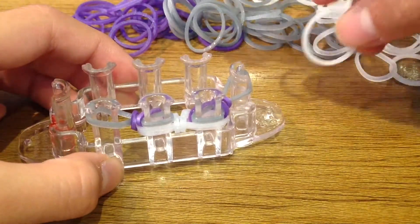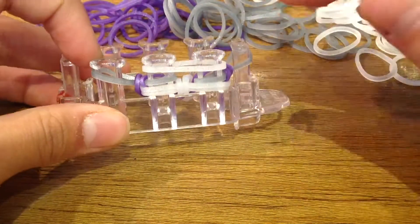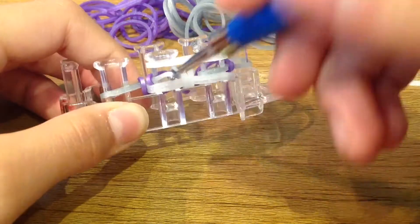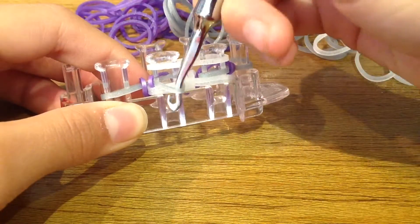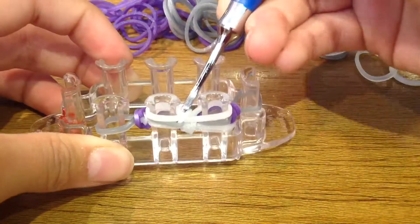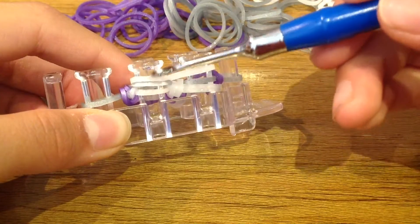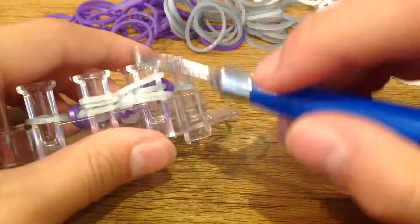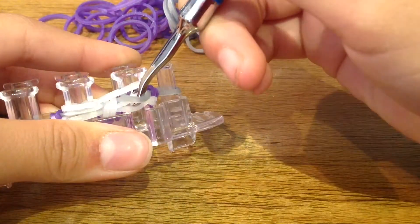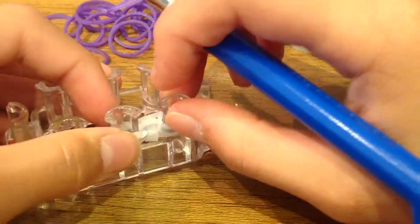Now grab another border band and place it on these two pegs. Push those bands on the outside down. Now pull back the metallic silver — or whatever color you are using — with your hook, twist your hook, and grab only the bottom border band. Pull it over and up so that you have the border bands on the two outside and the colored band in the middle. Push that down. Do the same on the other side — pull back, grab only the border band and pull it over and up.